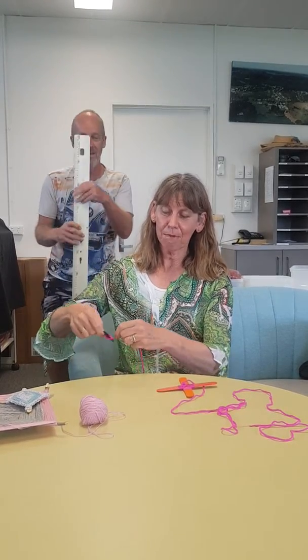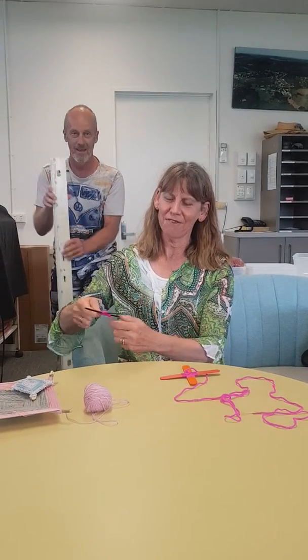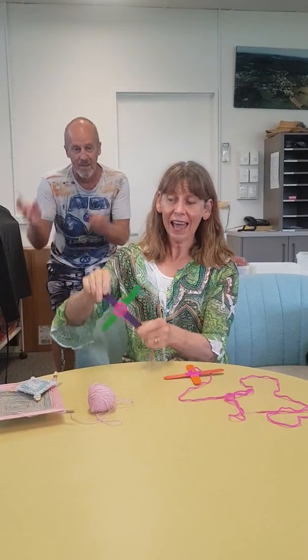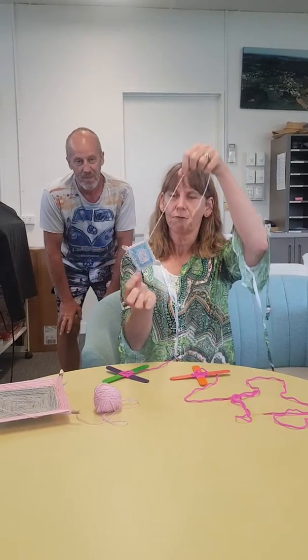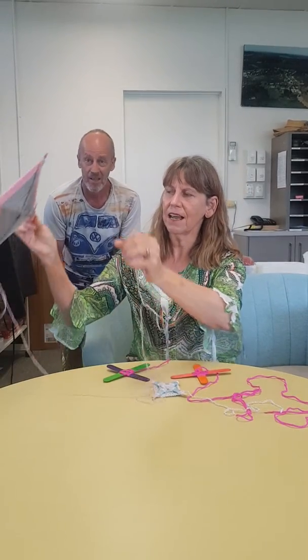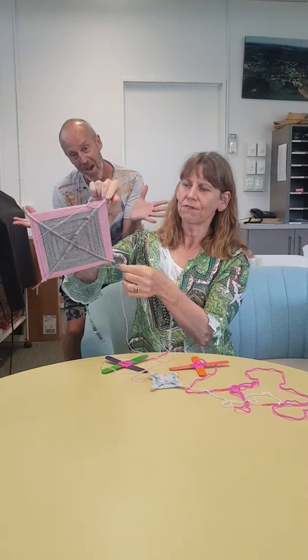If you keep travelling on this journey with your weaving, it'll start to look like this on one side and this on the other side. When you finish, you should have a beautiful piece of work that looks like so. Or if you've used sticks from the garden like I did yesterday, you'll have a beautiful piece that can look as wonderful as that.